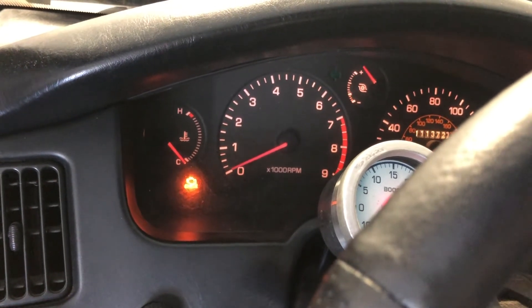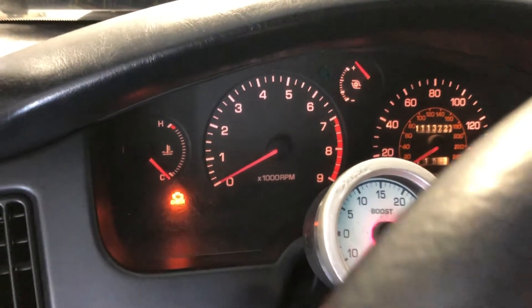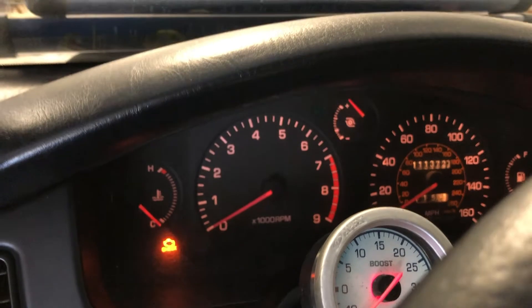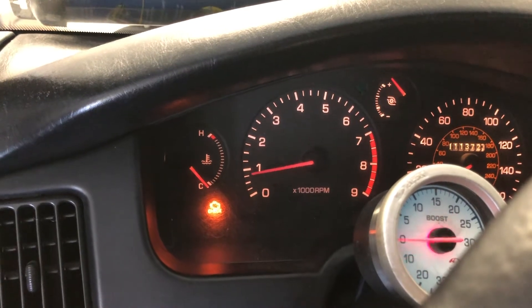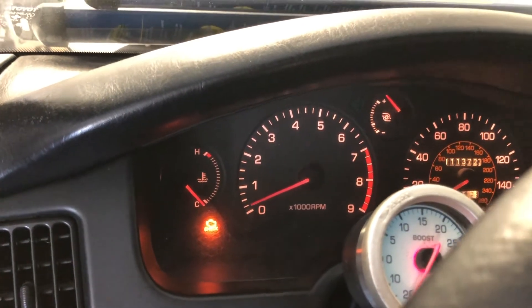As you can see, when I rev it, it doesn't read correctly. You see my boost gauge — it sits all the way up at the top. We're gonna have to fix that today. That's totally wrong.